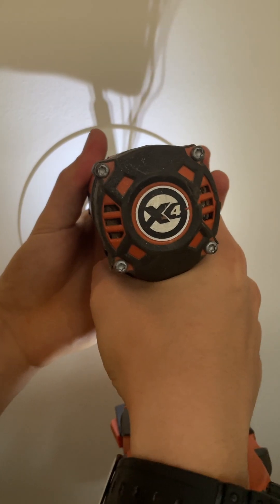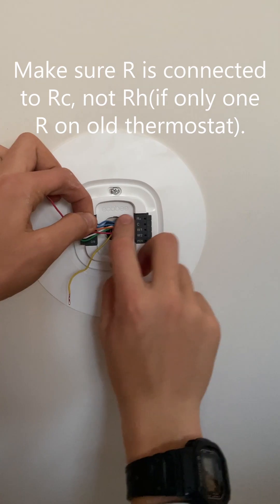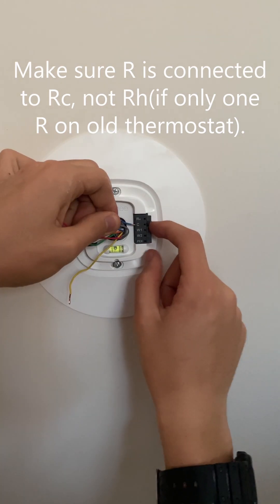I used the built-in level to level it. Now I can connect the wires by sticking the wire in and then pushing down the tab.